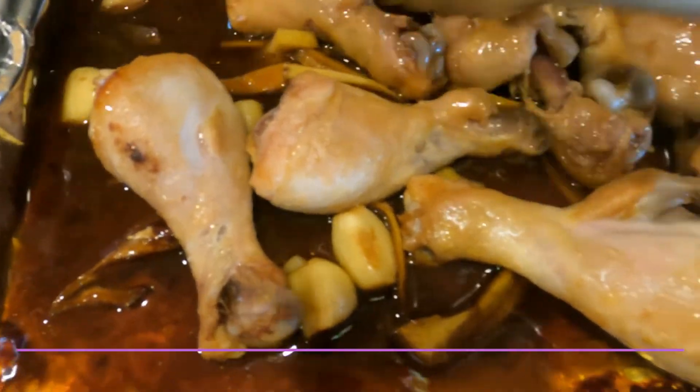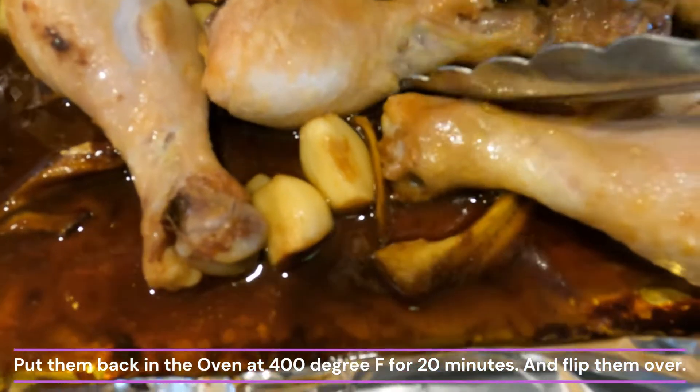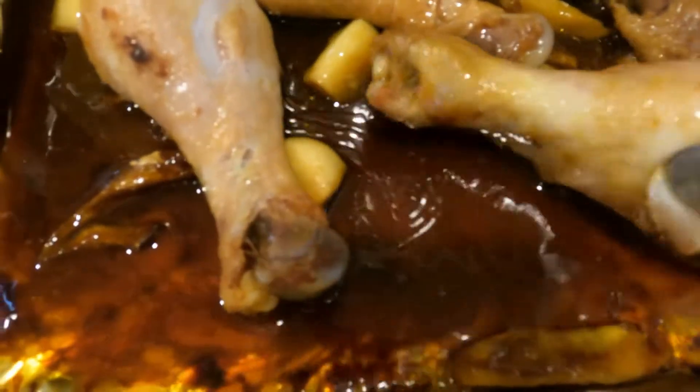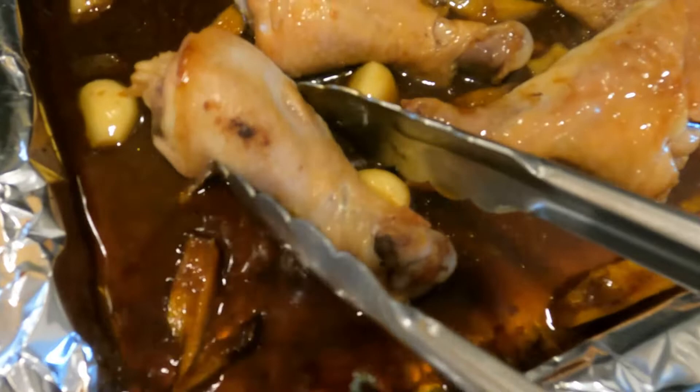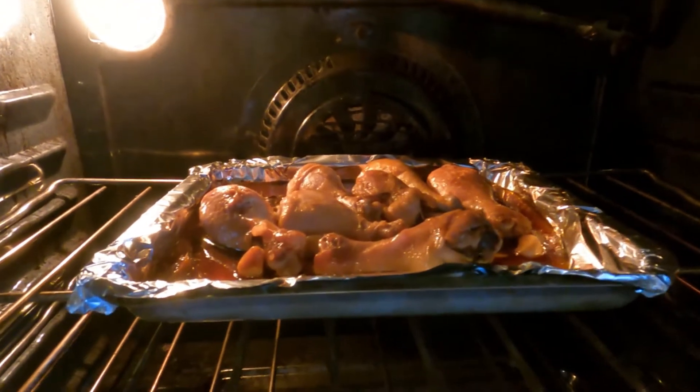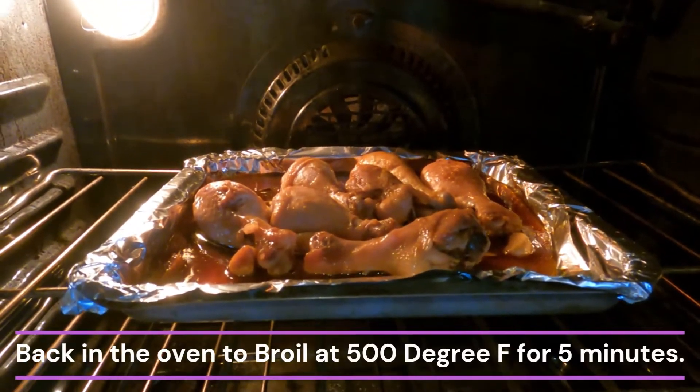Put the chicken drumsticks back in the oven and bake at 400 degrees Fahrenheit for 20 minutes. Then put them back in the oven to broil at 500 degrees Fahrenheit for 5 minutes.